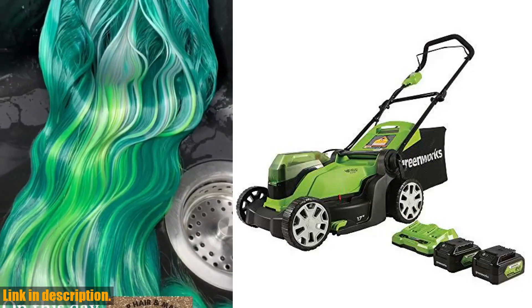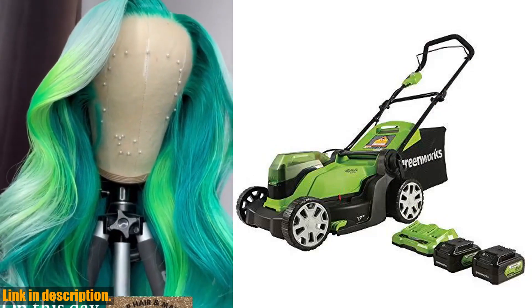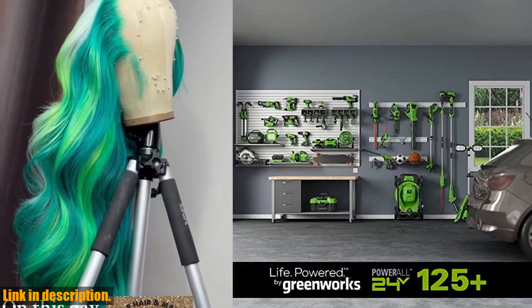So whether you're a seasoned lawn care pro or a newbie looking to up your mowing game, the Greenworks Cordless Lawn Mower is an investment you won't regret. And with over 125 compatible tools, it's a versatile addition to any tool shed.